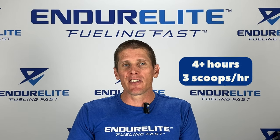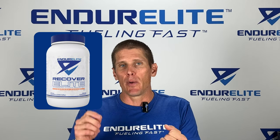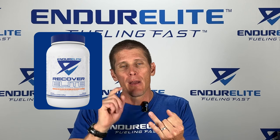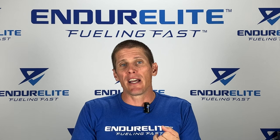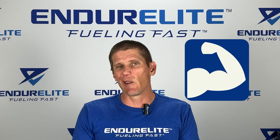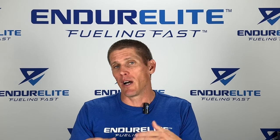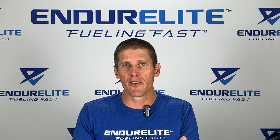That brings us to our last flagship product, Recover Elite. Recover Elite includes carbohydrates, protein, and additional amino acids. The carbohydrates help replenish muscle glycogen, while the amino acids and protein help stimulate muscle protein synthesis, which helps you recover faster. We also added electrolytes to replace what you've lost through sweat.